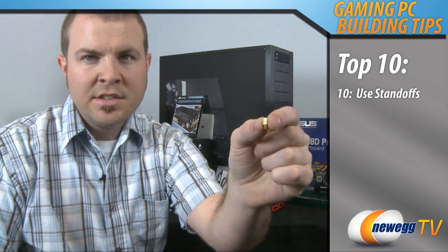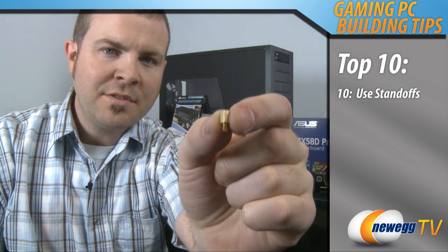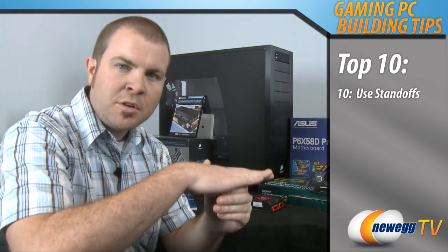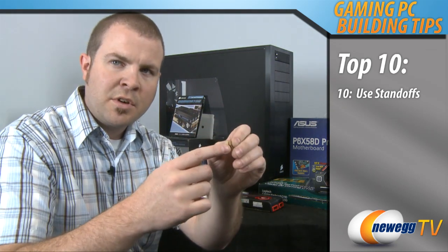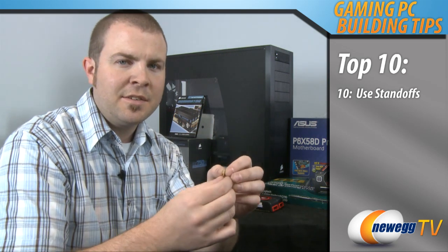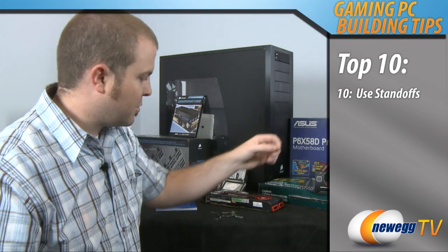Tip number 10: use standoffs. These are tiny brass screws. They are non-conductive and you need to mount 8 or 10 of these onto your motherboard tray in your case before you mount your motherboard on top of it. It keeps the motherboard raised up off of the case so you don't short anything. If you don't use these, either your computer is not going to boot up or worse yet you might damage your hardware.